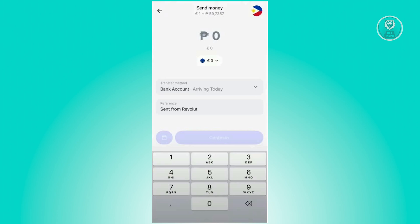On the next page, confirm a few things: the amount you want to send, the payment method you want to use, and the country. The country's flag should be located at the top right to confirm which country you're sending to. Choose your transfer method, the reference itself, and the amount you want to send. Then click continue, review your details, and from there you should be good.